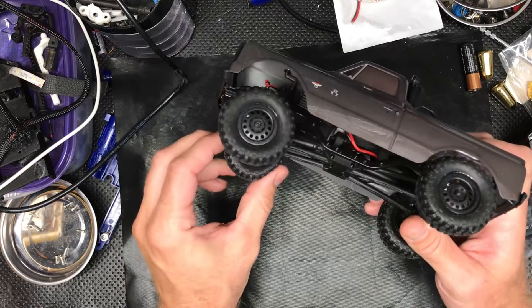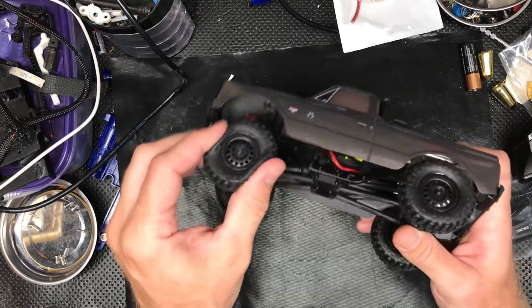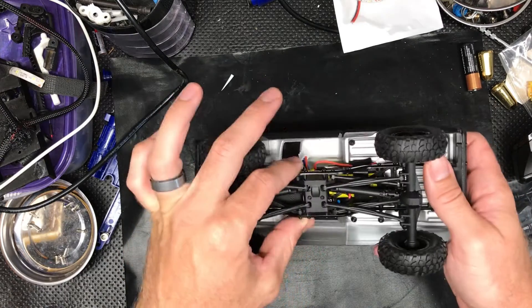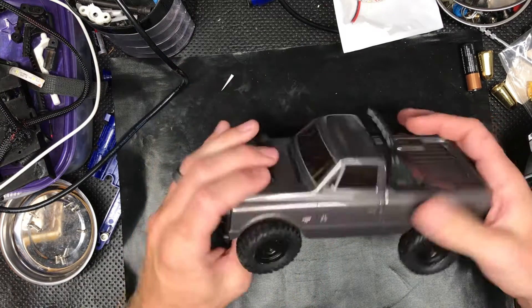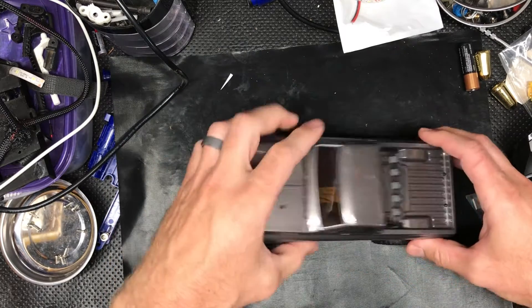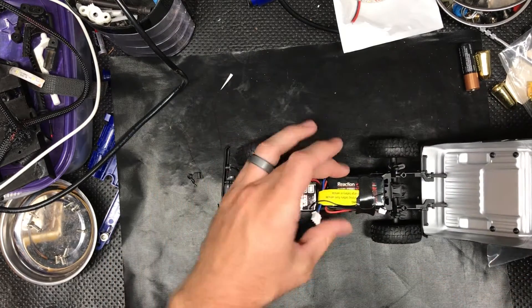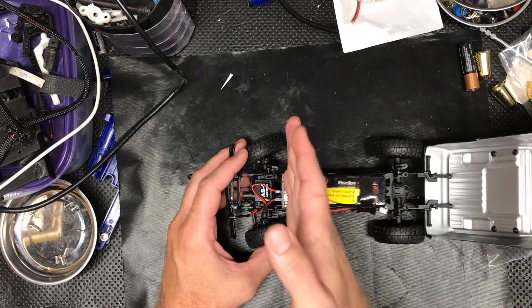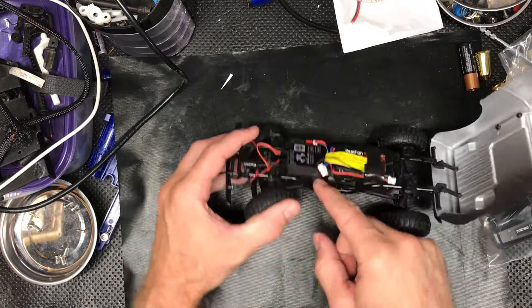It's got good articulation. There's no foam in the tires — they sound like dog toys when you squeeze them, they get that little squeak. Metal frame rails and plastic links, so this should be a fun little — I wouldn't call it a toy, it's a hobby.